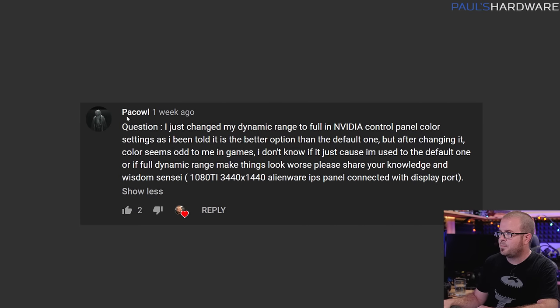Next question is from Pa Cowl. He just changed his dynamic range to full in the Nvidia control panel color settings, as he was told it's a better option than the default. After changing it, the color seems odd to him in games — he's not sure if things look worse or if he's just not used to it. He's using an ultra-wide Alienware IPS panel with DisplayPort, not a TV.